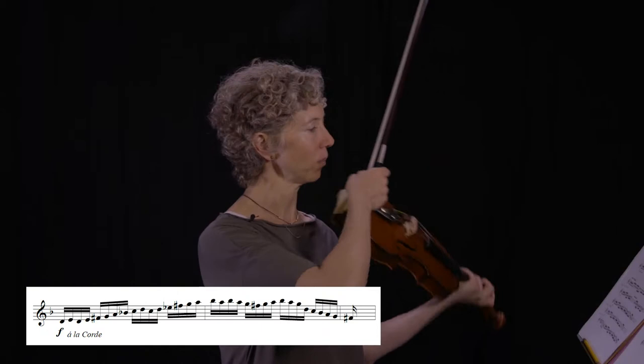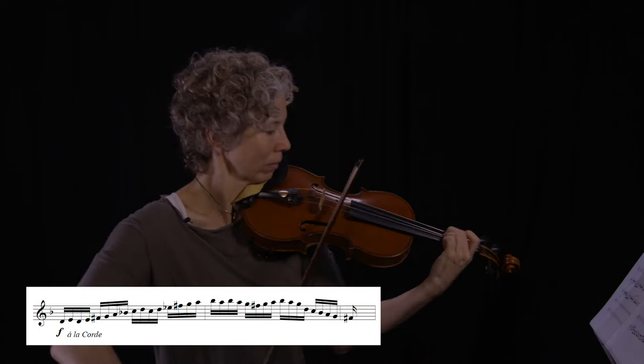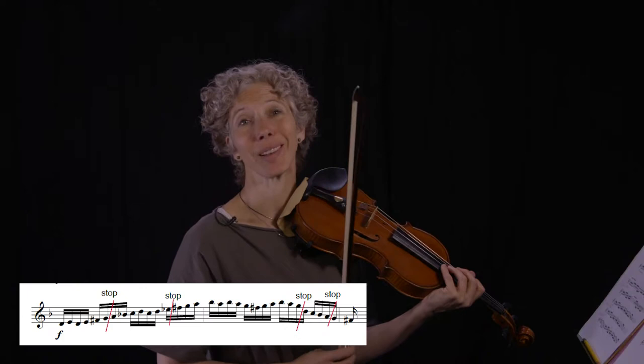We're going to try it with an example. Let's listen to the original first, so it's not chopped up, just how it would sound continuously. So in this mock-up I've marked the string crossings and the stopping points. Those are the points where I would stop and put a rest, then keep going at full speed until the next string crossing. It sounds like this.